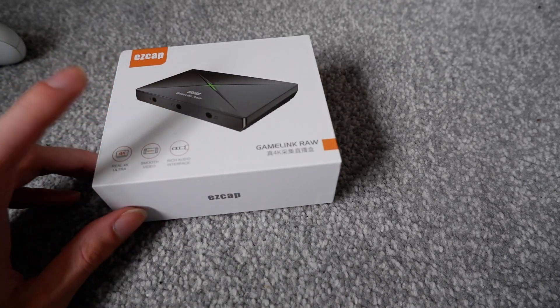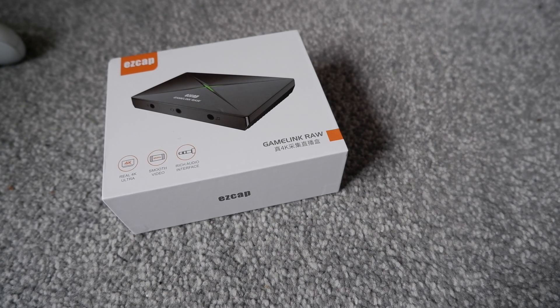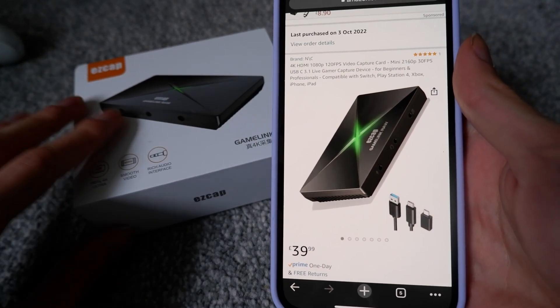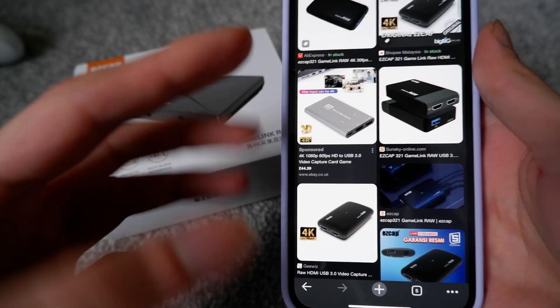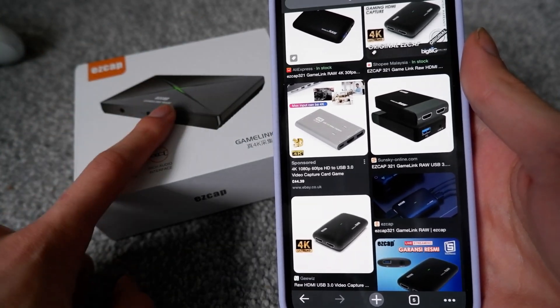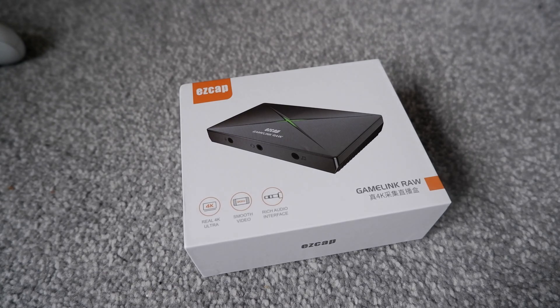I managed to find one that claims it can do real 4K — this is the EasyCap Game Link Raw. It only costs 40 pounds, which, if it's actually 4K, is incredible value. Interestingly, nowhere in the listing does it claim it's an EasyCap, only in the picture. If you search up this name on Google, it doesn't come up with the same capture card, so I think this is just a generic one they rebranded as EasyCap.